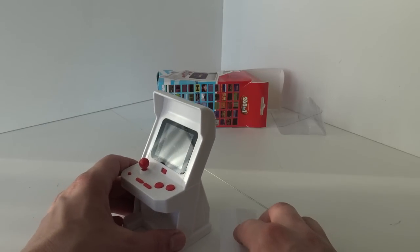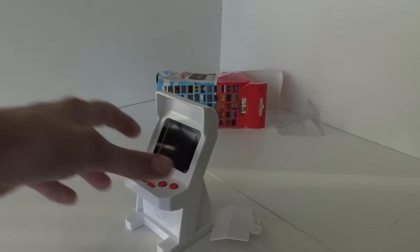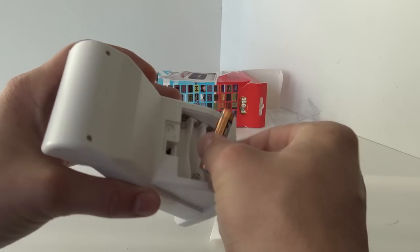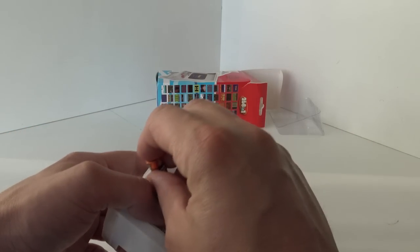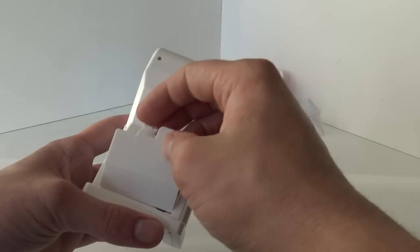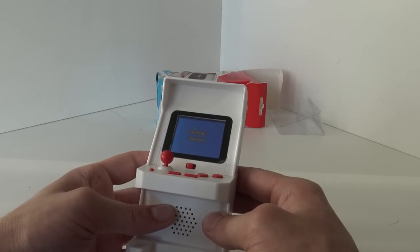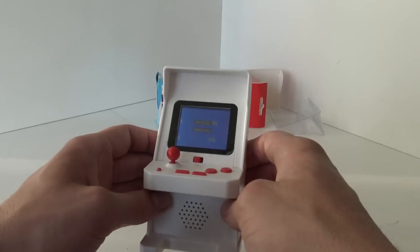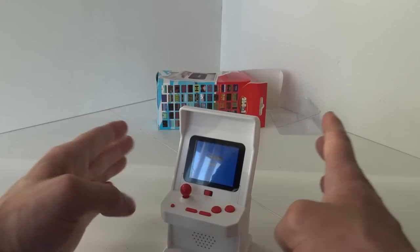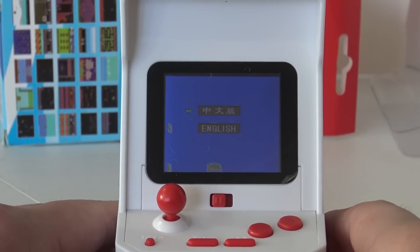Three AAA batteries — that's a little bit of a bummer. I'm going to grab some batteries and let's see what we're going to get. Alright, I'm back. Let's put the batteries in. Oh my god, I have heard this startup song so much.